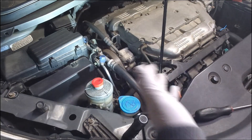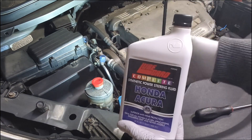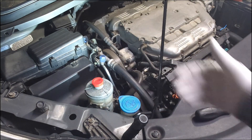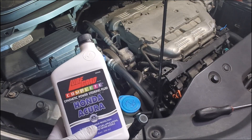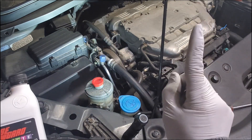When replacing the power steering pump, it's also a good idea to flush the fluid in the system first to make the fluid clean, and it will also reduce spills when you replace the pump. I have a separate video on how to flush power steering fluid and I'm going to link to that video here.